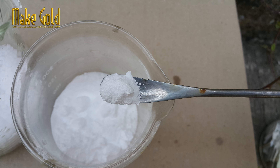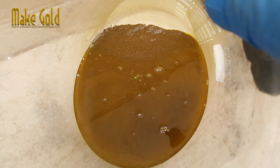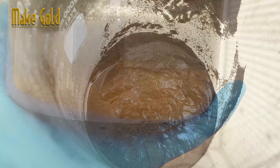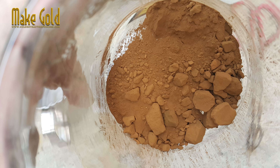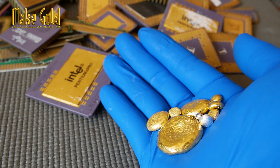Extreme safety warning: gold recovery involves the use of extremely hazardous and corrosive chemicals. Any attempt to perform these processes outside of a professional, controlled laboratory setting is highly dangerous and carries significant risks. Chemical burns: nitric acid and aqua regia cause severe, often irreversible chemical burns. Toxic fumes: the reactions produce highly toxic and corrosive fumes, particularly nitrogen dioxide, which can cause serious long-term respiratory damage or death.